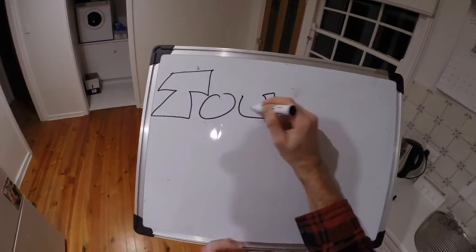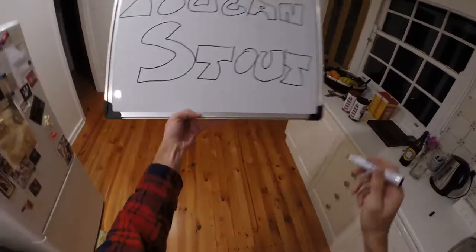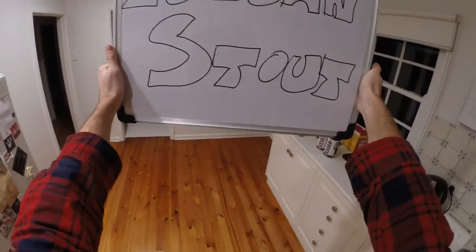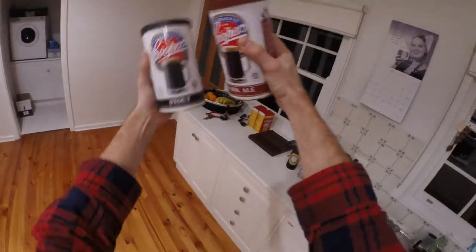Hi everyone, welcome to Fast Homebrew. We are making a two-can stout, which is a pun because it's made from two cans — a Cooper's Dark Ale and a Cooper's Stout — and we just push them together.